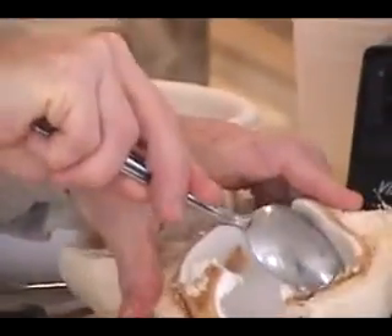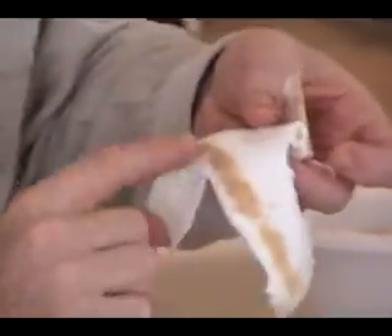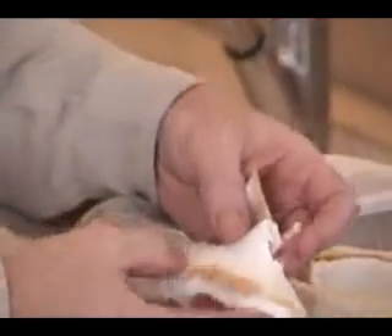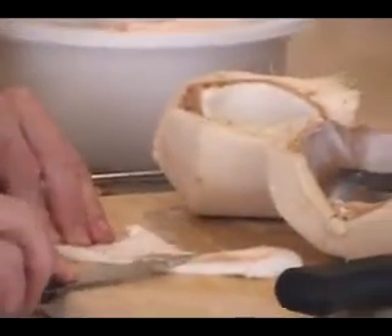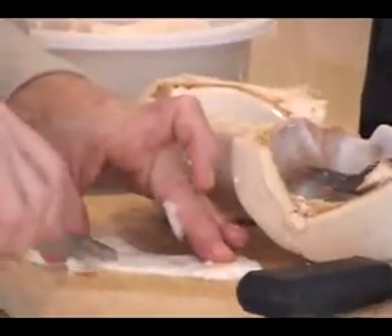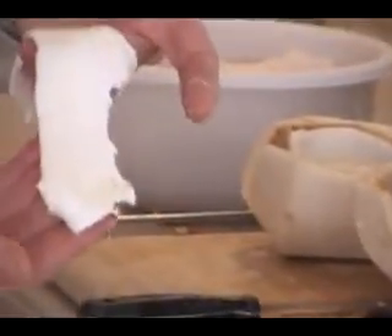There is a much lighter brown skin inside the coconut, which is this, and it's very soft and edible. So if you're blending this into a cream, you won't have a problem with that — unless, of course, you want your cream to be completely white. If you're making a mayonnaise or a coconut cream, you might want to just take a knife and clean this part off so that you have a completely white piece of coconut meat.